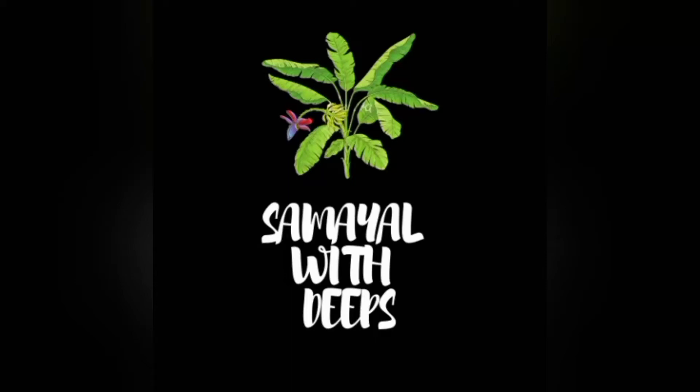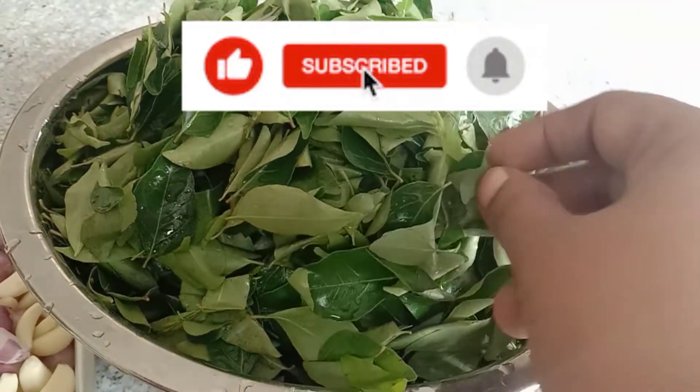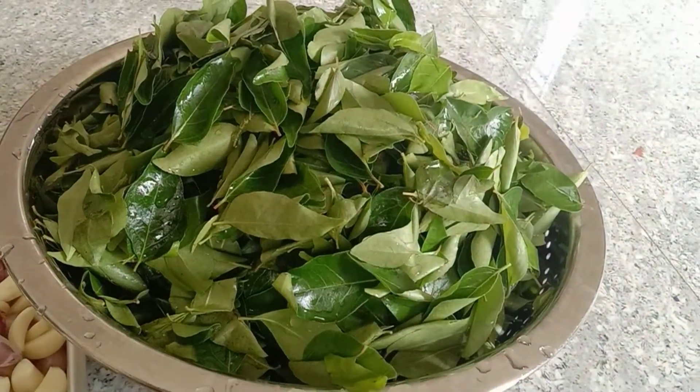Hi friends, we have already seen the Chattani in our channel. We will put the Chattani in here. We will add a small cut. It is also a nice way to wash the Chattani.